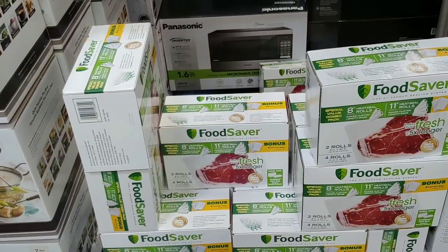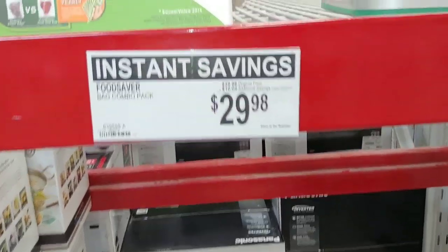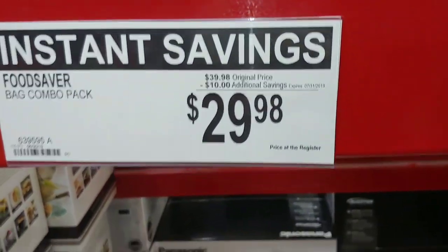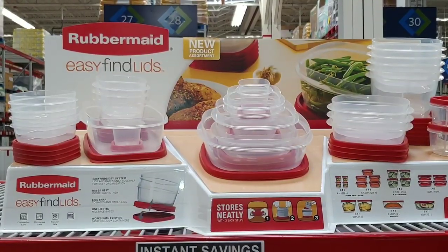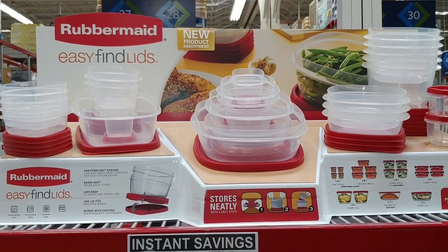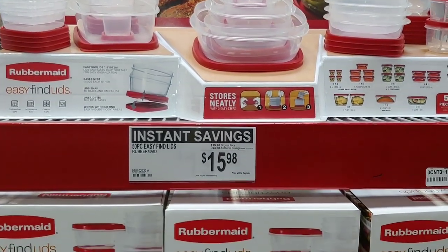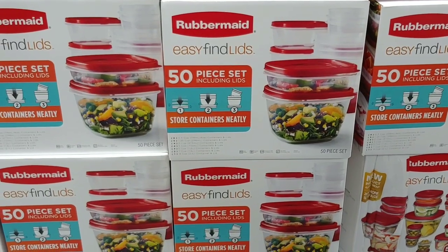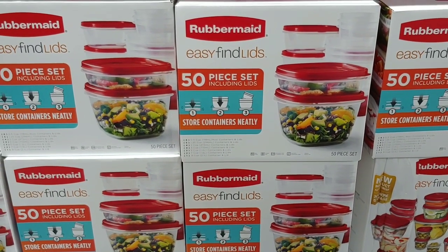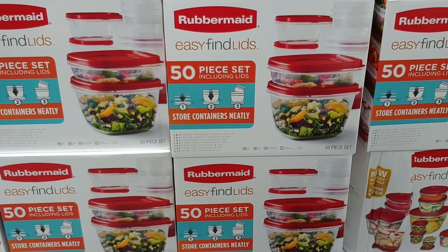For you folks who have the FoodSaver bag system, this is a ten-dollar savings — if you can afford to get two of them, go ahead. And of course, Rubbermaid storage — another one of those big secrets is to have storage. If you don't have storage and you're out there foraging, and the trucks aren't delivering, you better have these in the background just waiting to be used.